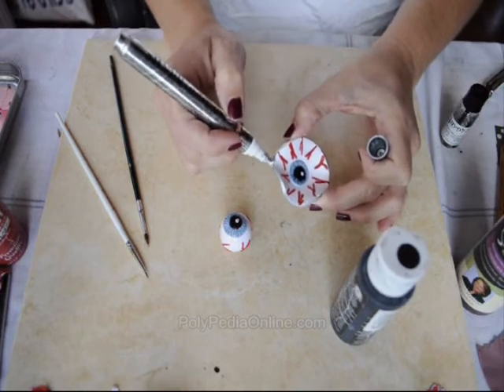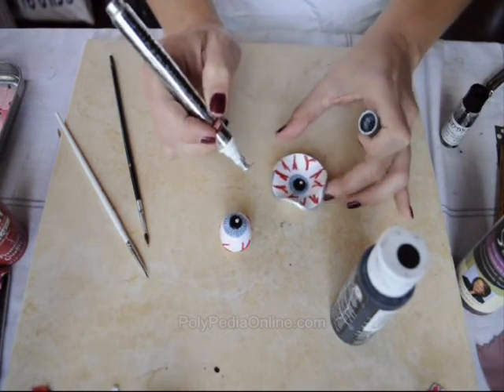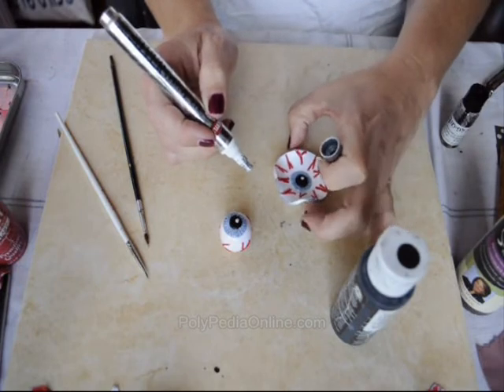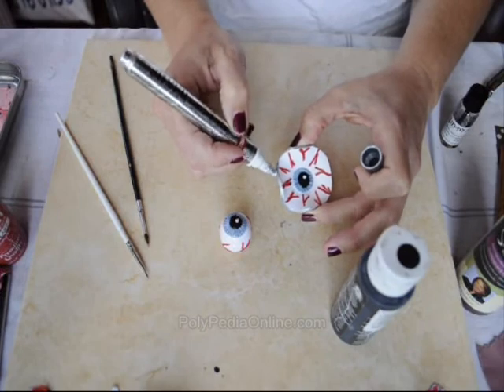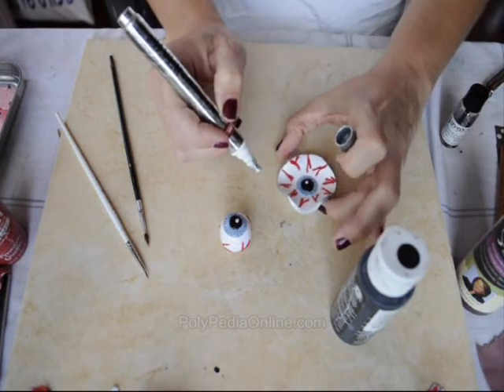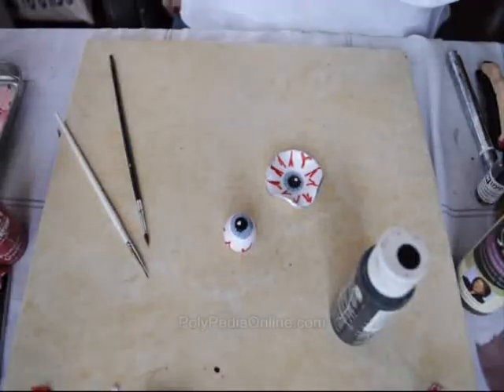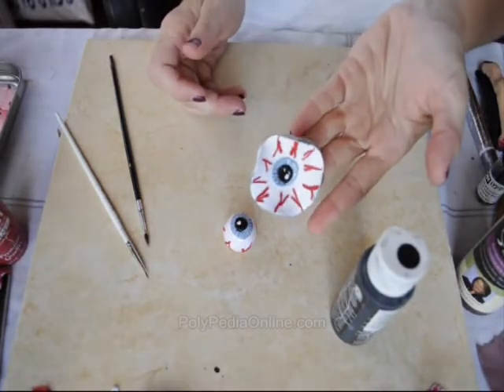After you have finished, we can move on to the next step, which is gluing the eyeball to the ring and deciding what our piece would be — a pendant, a magnet, anything you like. I hope you have a happy Halloween and thank you for watching. See you in the next videos!